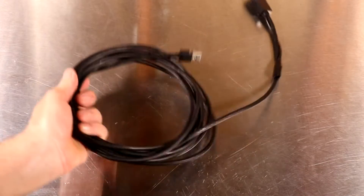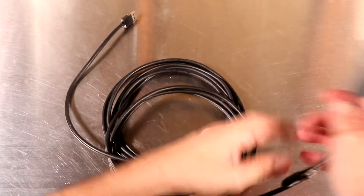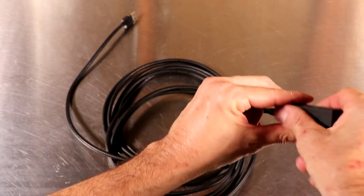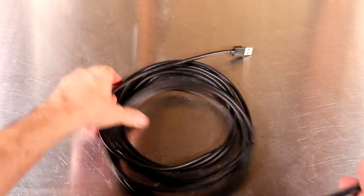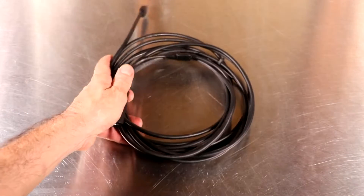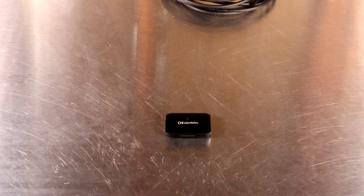The next thing we need is a USB 3.0 extender for the Oculus Rift. We're basically just extending the cables. Same thing goes with this one — I tried four or five cables and this was the only one that worked 100% of the time. Link in the description box below. With this one, there's a male end and a female end. The male end is going to plug into the back of your computer, and the female end is going to get plugged into your Oculus Rift.